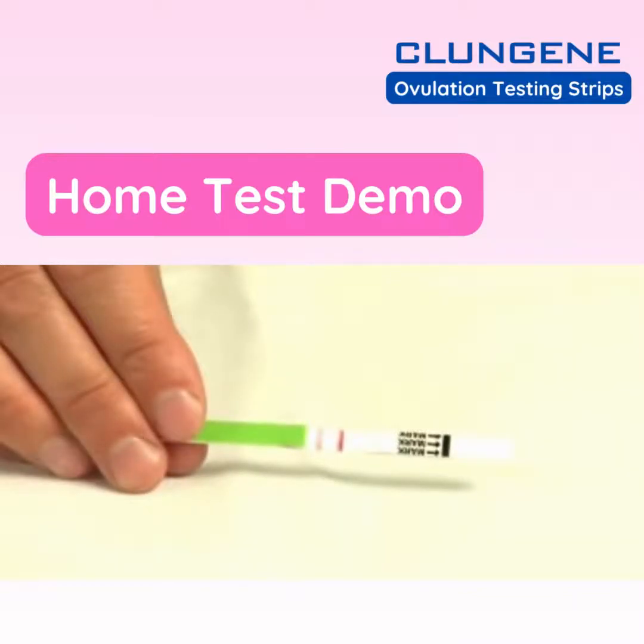At this point, you can lay the test on any flat surface. After 10 minutes, interpret the results.